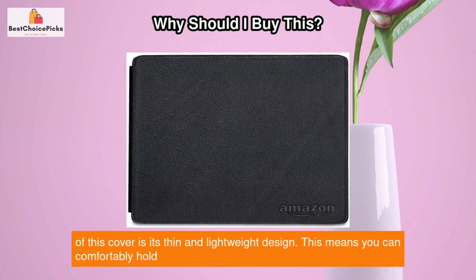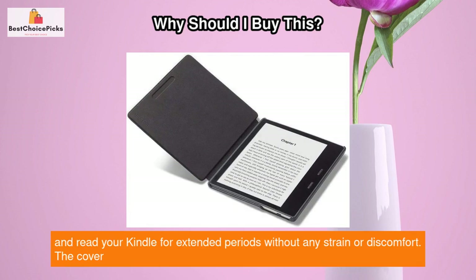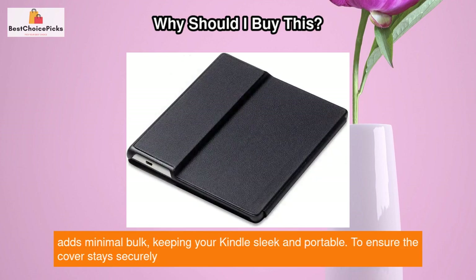One of the main advantages of this cover is its thin and lightweight design. This means you can comfortably hold and read your Kindle for extended periods without any strain or discomfort. The cover adds minimal bulk, keeping your Kindle sleek and portable.